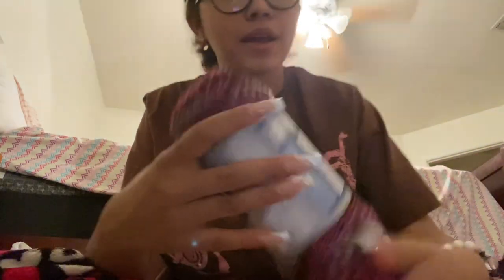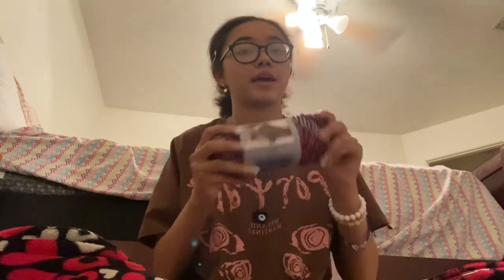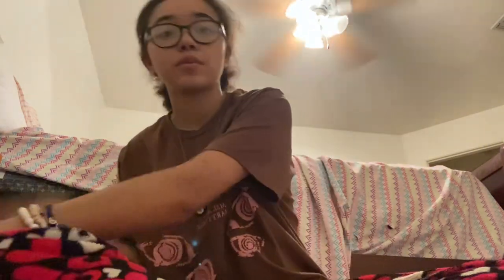The first thing we're going to start off with is Hobby Lobby things. I got this yarn from Hobby Lobby — it is the color Strawberry Jam. I love it because it reminds me of Y2K, and I think it would be great material for a nice top.